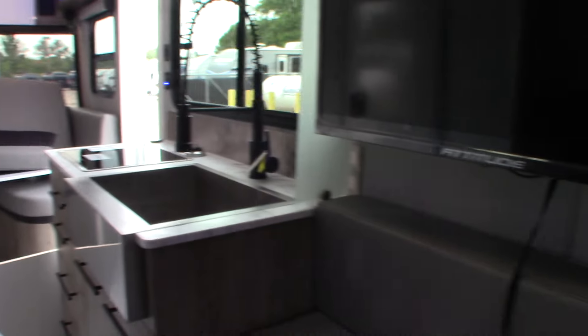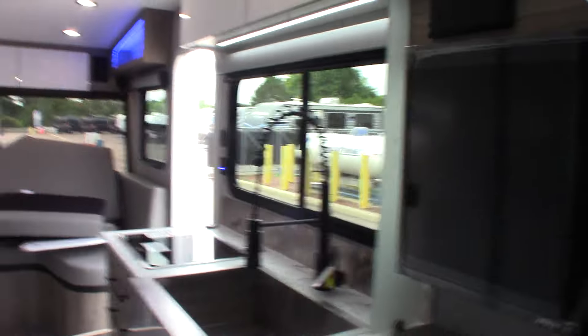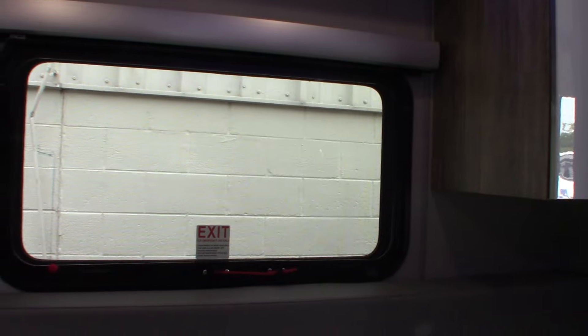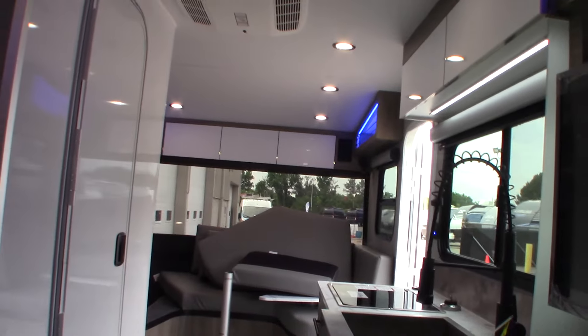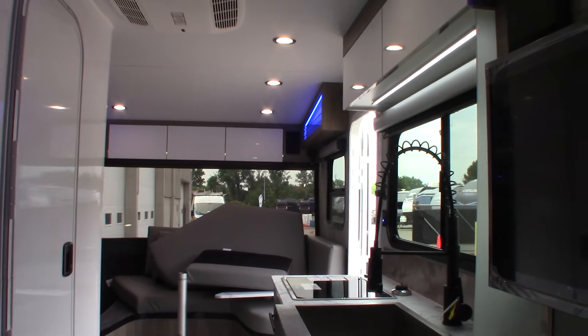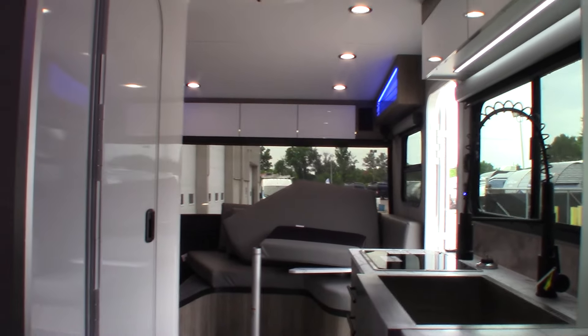You may have already studied this or know more than I do — I have to assume you don't, just to be safe. But that's the basic tour. When you get here, you can watch the video, look over your trailer, and then we'll talk to you about it, answer any questions we can, and get you on your way. Thank you very much.